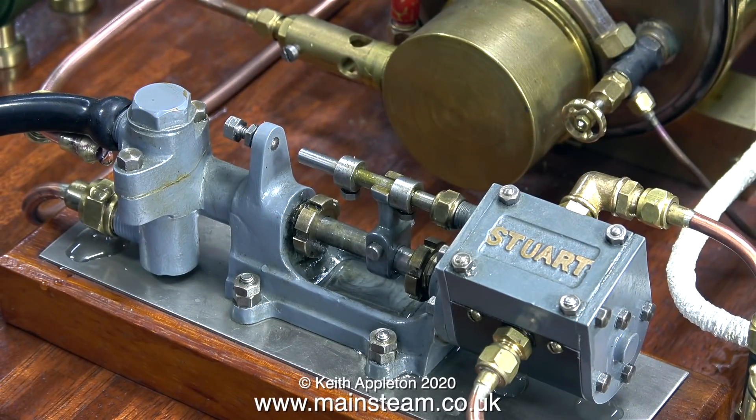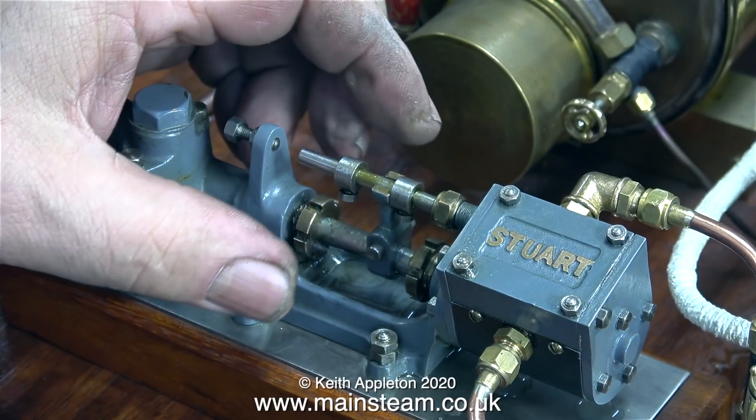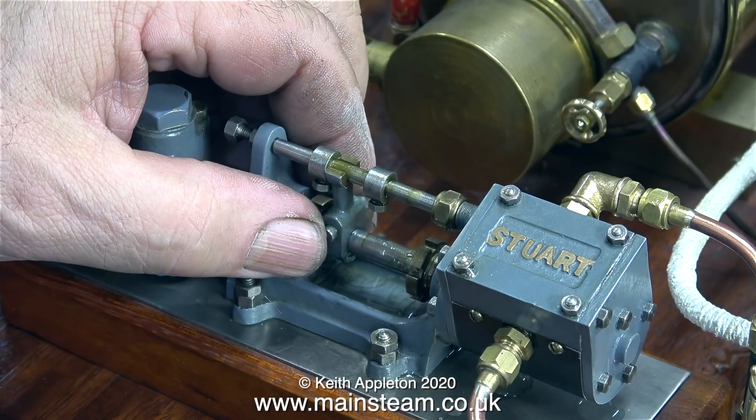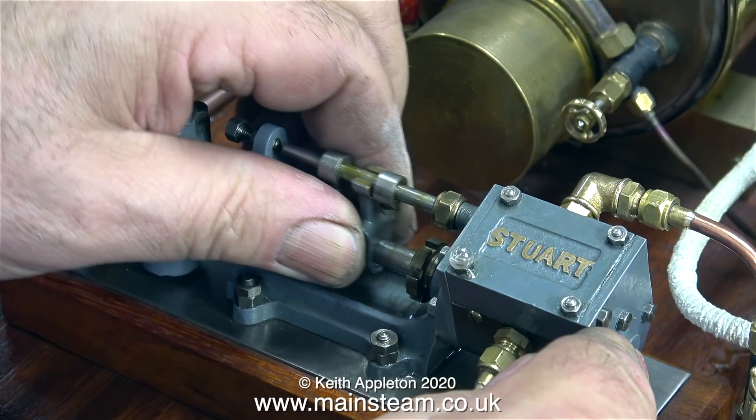One of the problems with the pump is that it doesn't run very well when it's using steam. I've steamed this pump in the past — in fact I made a video about it — but it wasn't linked to a boiler. I tested it using a pipe on the bottom inlet and the top outlet, just circulating the water to and from the tank. What you're about to see is a really common problem with steam pumps of all kinds: as I turn on the steam, the piston just goes to one end of its travel and stays there.